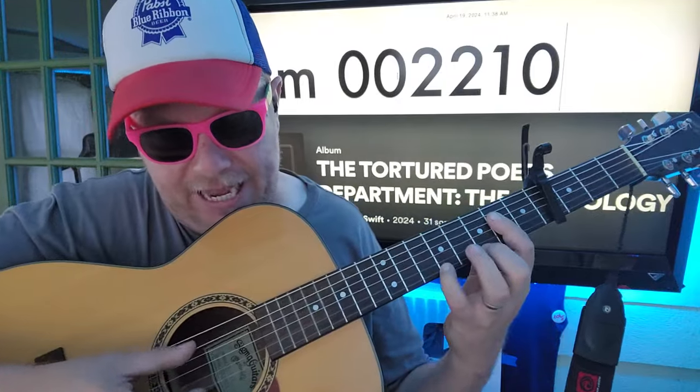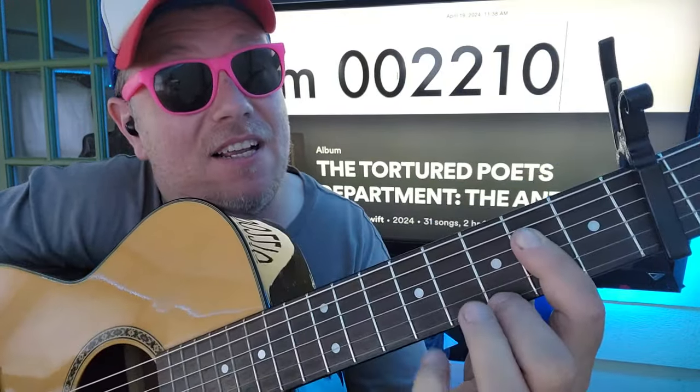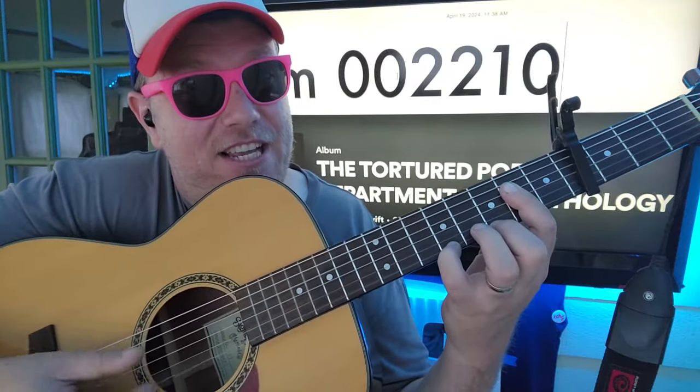Because all we're doing is A, D, G — we're not hitting that B string. And then we're on the E string, 5th fret, 3. Okay? A, D, G, E.